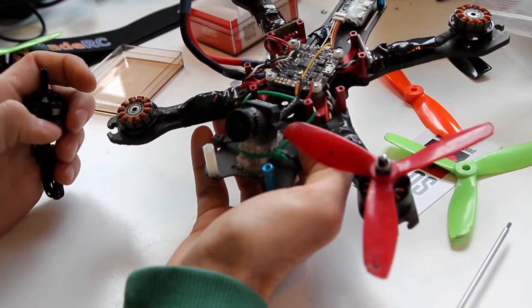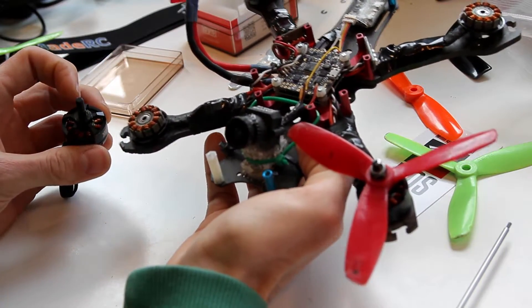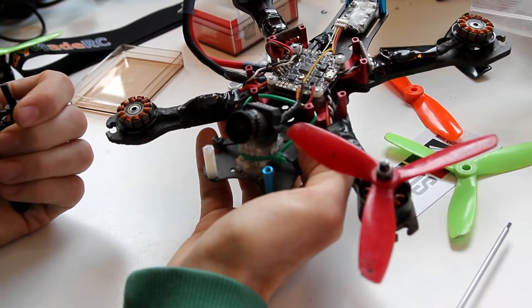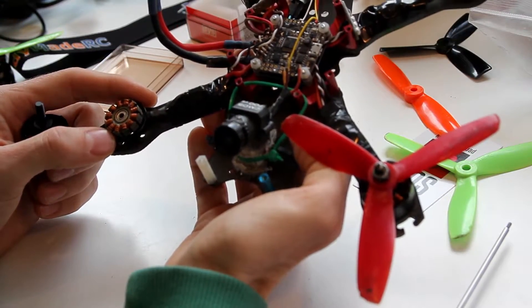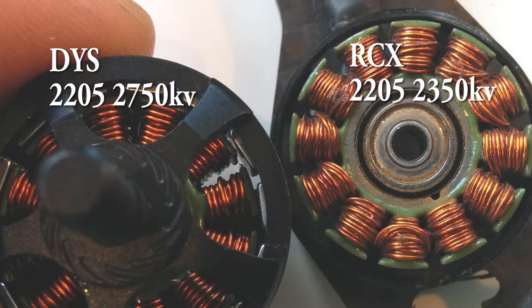I'm by no means an expert in brushless motors, but from what I've read — please comment if you know better — it's really the number of turns that determines the characteristics of your motor. The number of turns determines how much torque you have and the RPM at which the motor will spin. Once that's set, you then need to decide on the thickness of your wiring. Usually what you want to do is cover your tooth with as much copper as you can. If you look at the DYS motors, they seem to have a nice thick wire, and I've read it's a single strand, meaning each tooth has one wire that essentially wraps around the whole thing.